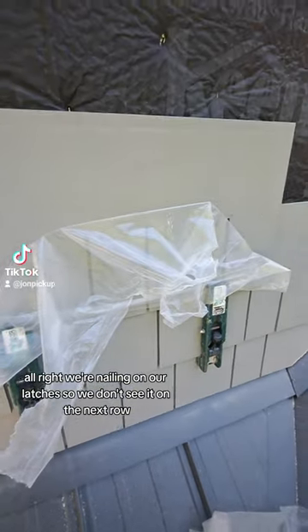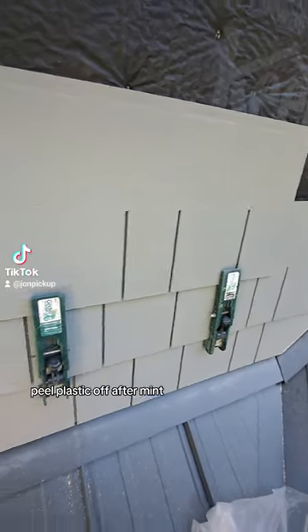We're nailing on our latches so we don't see it on the next row. Peel the plastic off after.